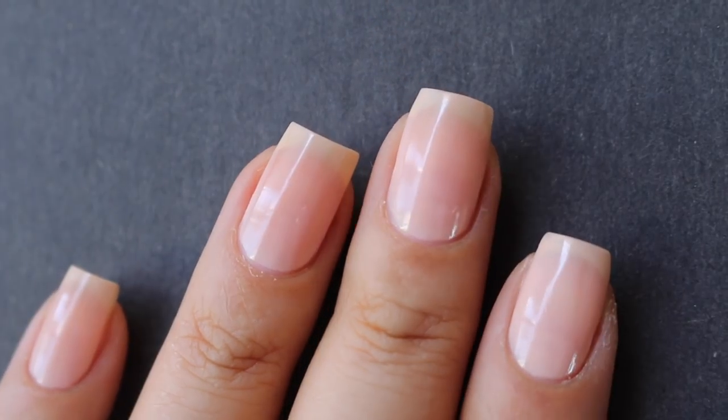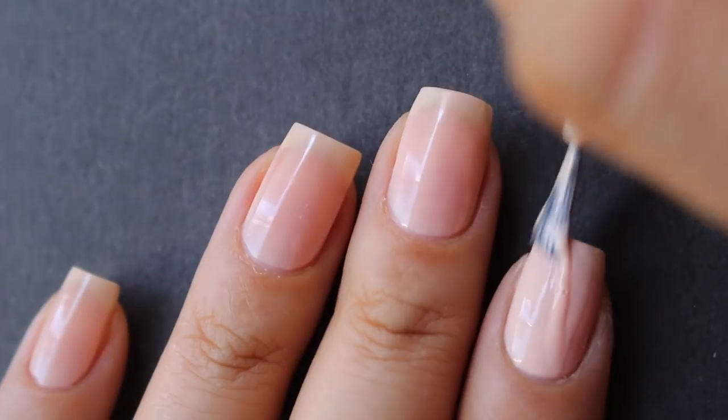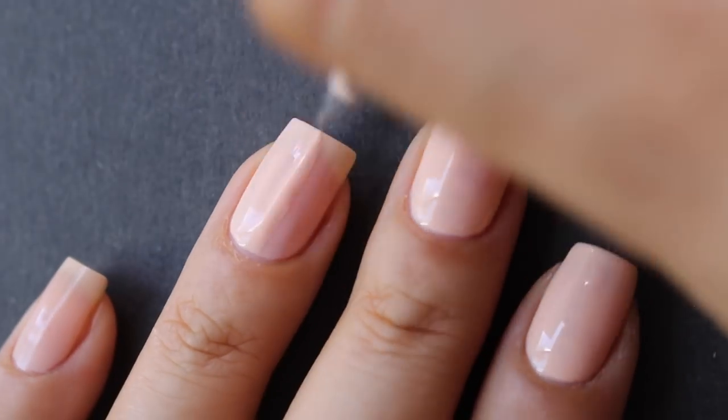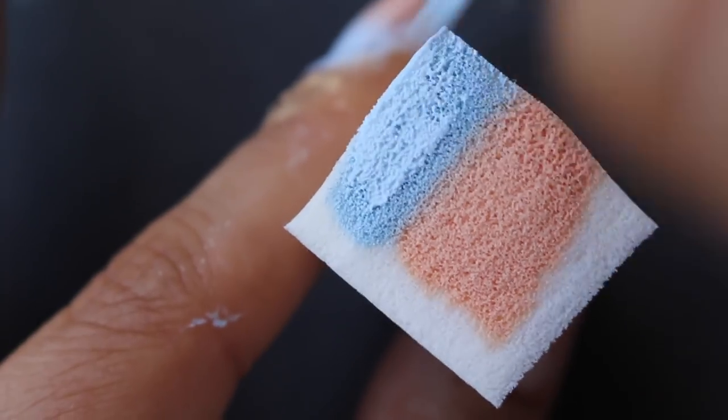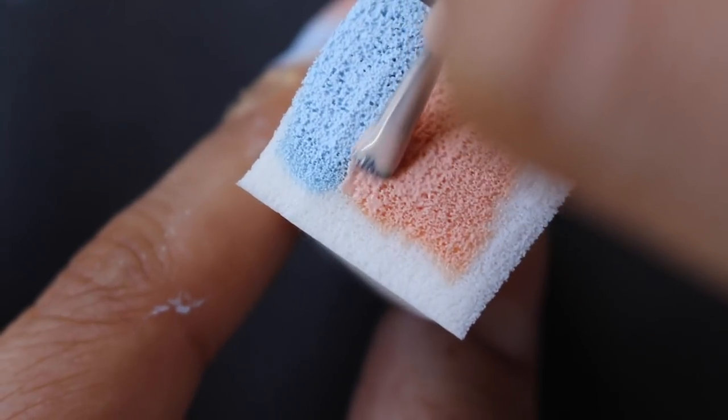Normally I would just do one coat of the base color since I'm going to sponge the same color on top, but this peach is a little sheer so I'm going to go ahead and apply a second coat. Before I start sponging, we're going for a sunset type of vibe, so I'm applying blue and peach and overlapping them just a little bit.